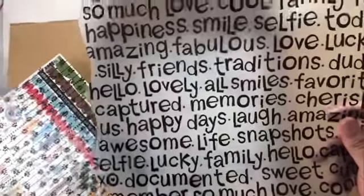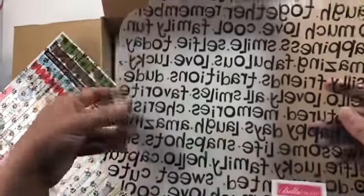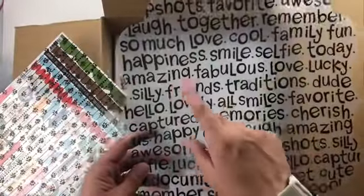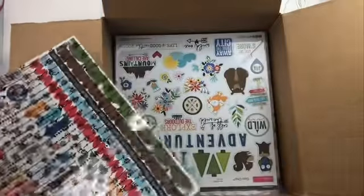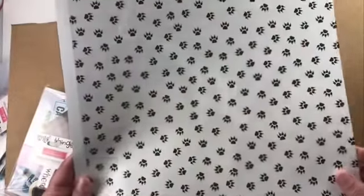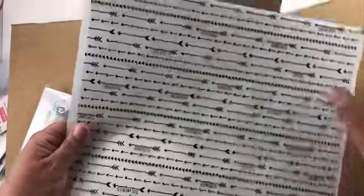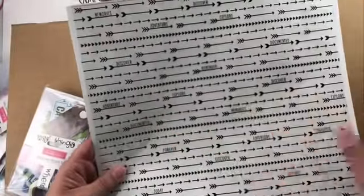Then we have the clear sheets. This one — it might have a protective layer to pull off, but it will make a really nice background with all those different words on there. And then there's also one with paw prints and one with arrows, and those arrows have words on them too. So those are the clear cut pages.